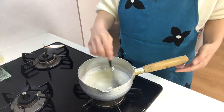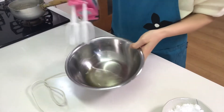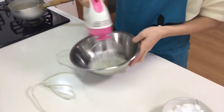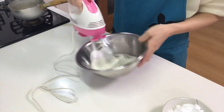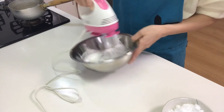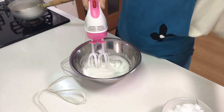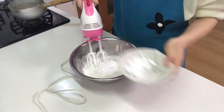Turn off the heat. Then beat the egg white strongly. Add the rest of the sugar.